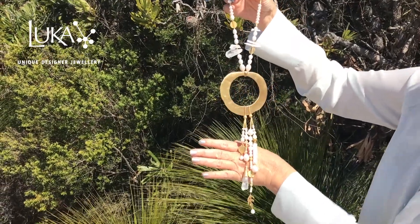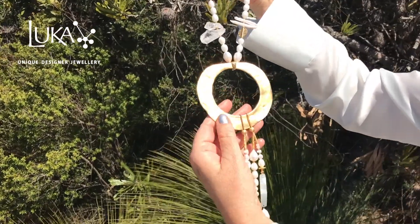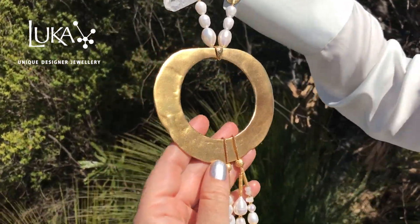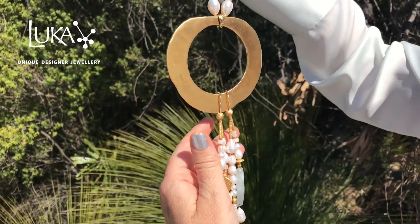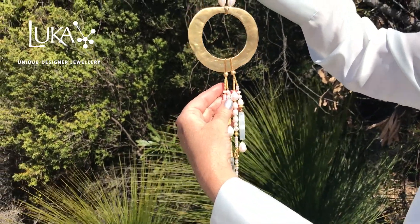This piece is actually called First Woman on the Moon, the moon being this incredible organic gold plated pendant from Israel. I kept it really simple with white on white pearls from Shanghai and Israel.